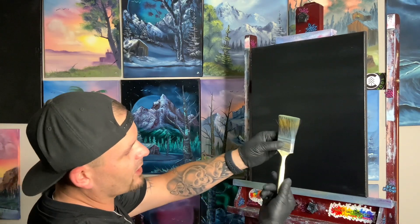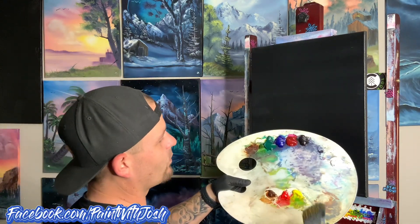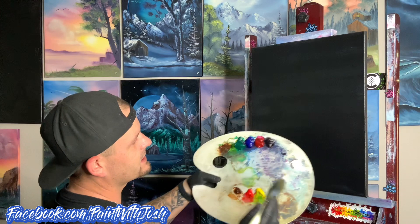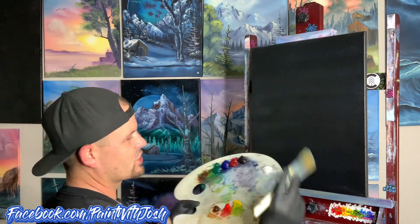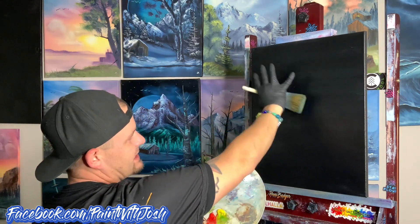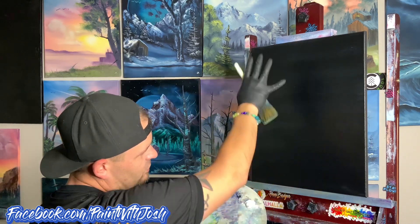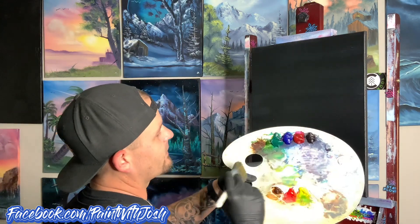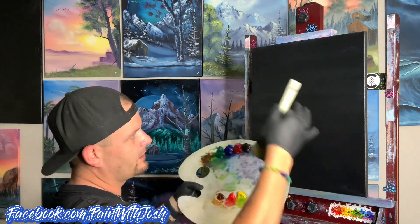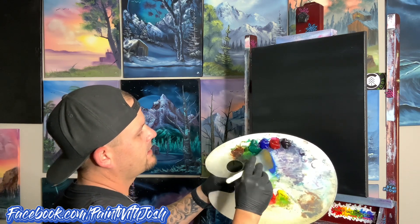Now we're going to switch to one of our dark brushes — it's much darker because we're going to use a lot of dark colors. Might as well keep one brush nice and light and one dark. We have our three transparent colors right here. I want to show you a really cool color mixture to create this wicked color. We'll have a galaxy-type sky, maybe some far-off rolling hills, a bit of water, trees on the side, bushes in the front. We need to lay down our base colors so when we go over it with white, they'll all show up.